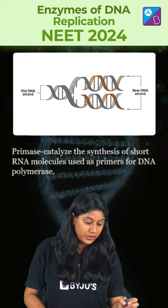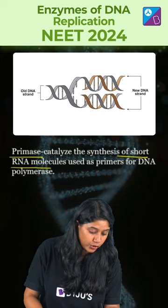Then we have primase, which plays a very important role in synthesizing the short RNA molecule that is used as a primer for the DNA polymerase.